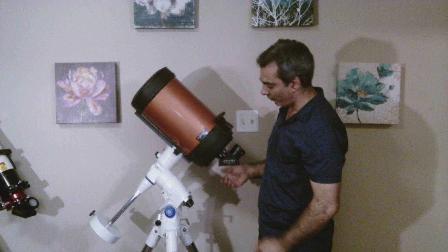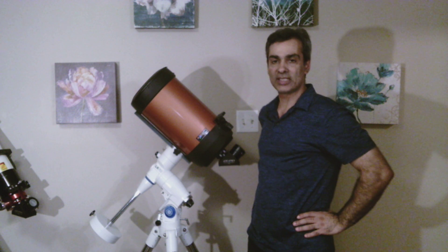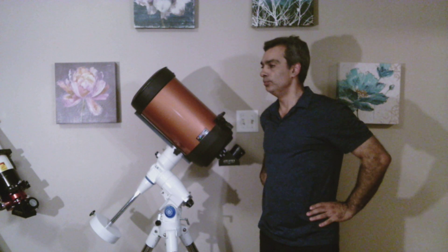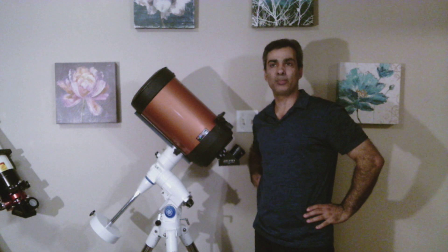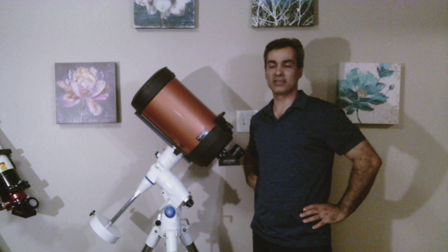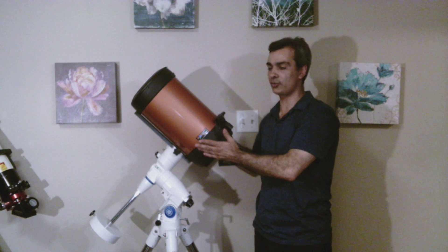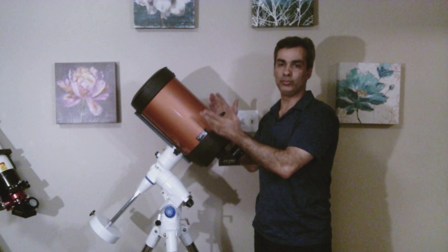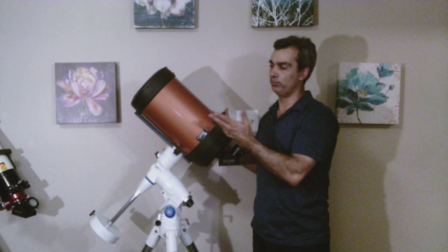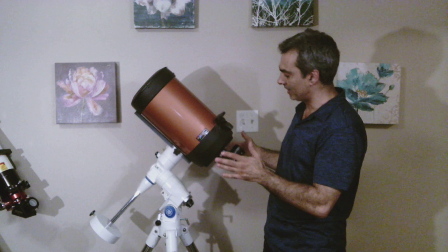I have the red dot finder on it. Celestron and Mead are basically the two top companies when it comes to SCTs. They probably sell hundreds of thousands a year easily. This is the orange tube by Celestron — there's also a black tube and a gray tube. Mead has a blue tube and a white tube. Throughout the years, this has been one of the best selling.